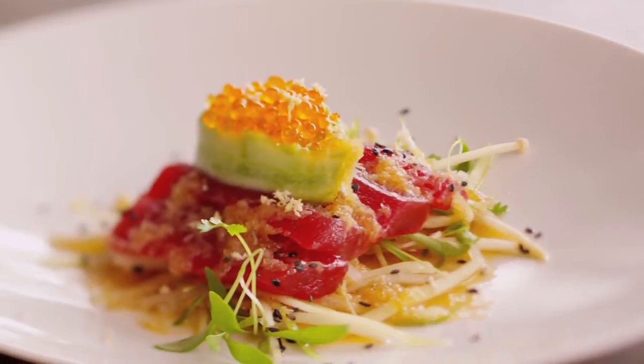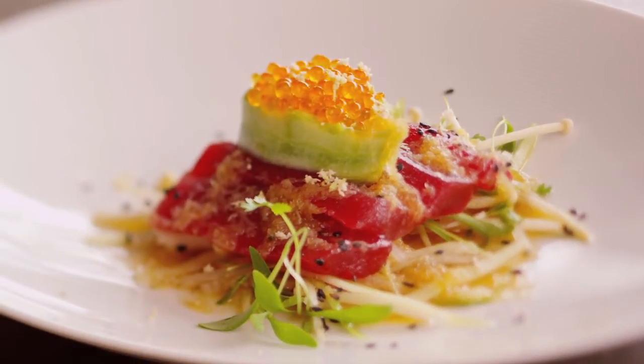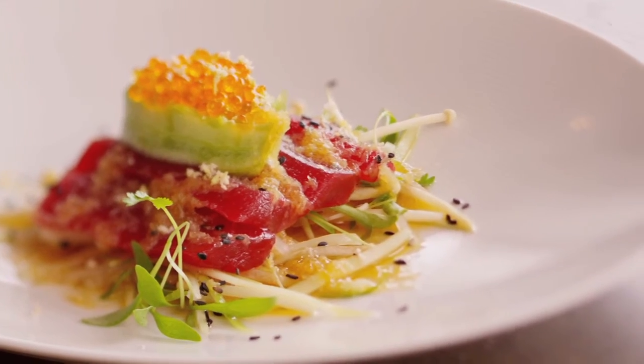Now this is one of my favourite entrées. It is a little bit more of a restaurant dish, but you can adapt it and do it quite easily at home. Now the first thing we're going to do, we're going to make an avocado mousse with a little bit of wasabi.